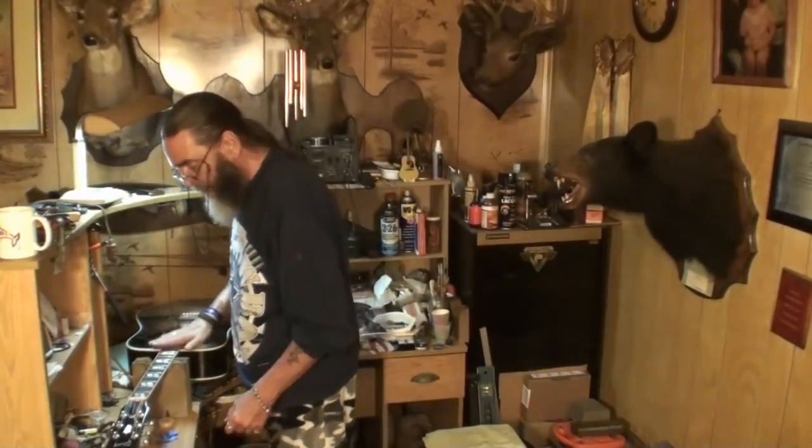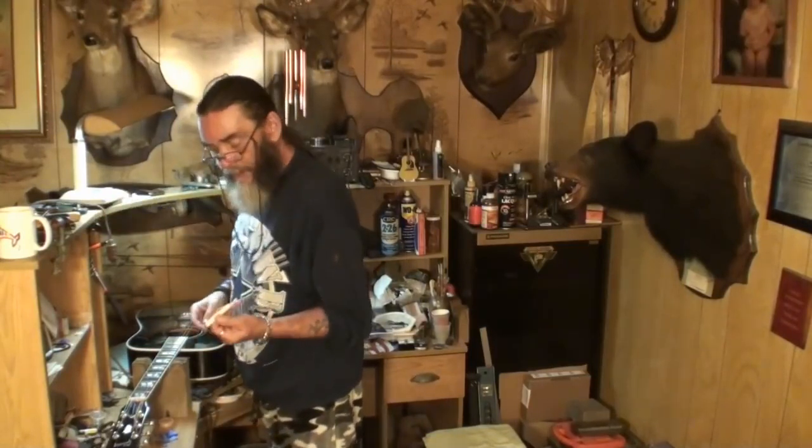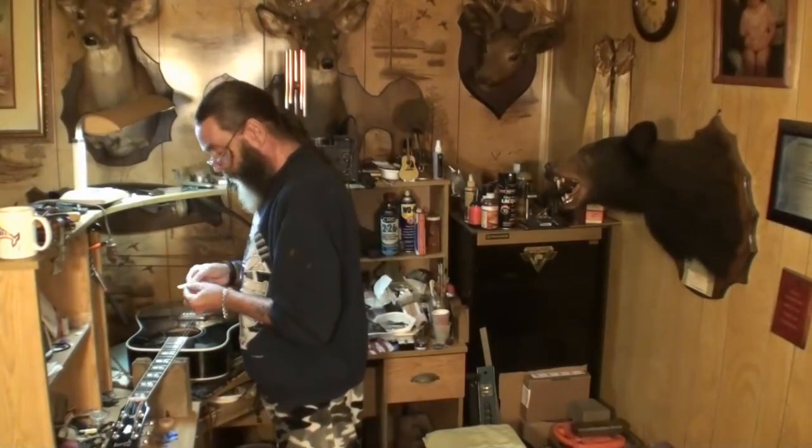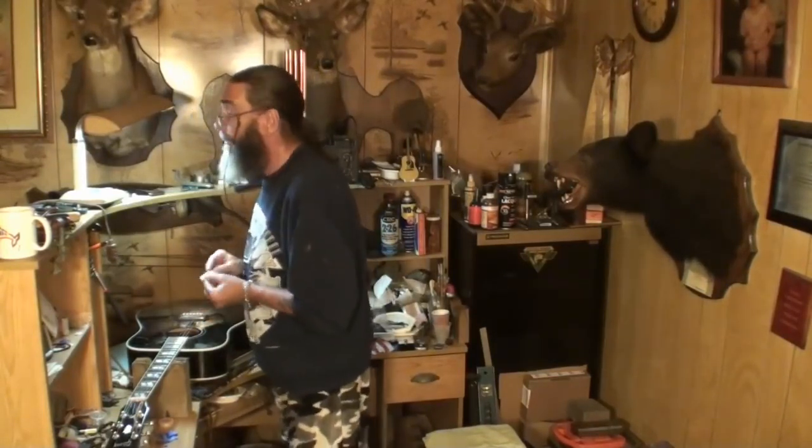The reason I'm not going to tune it up is because the next video, I've been working on this saddle right here and it's finished except for fitting it into the slot. I'm going to polish it more after I get it to fit in. That's going to be the next video, hopefully, if that's the plan.